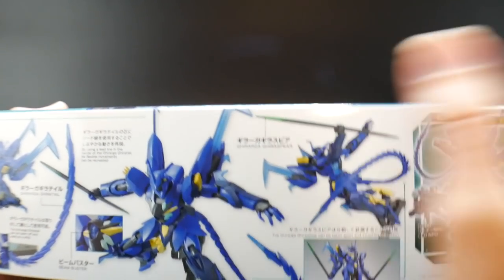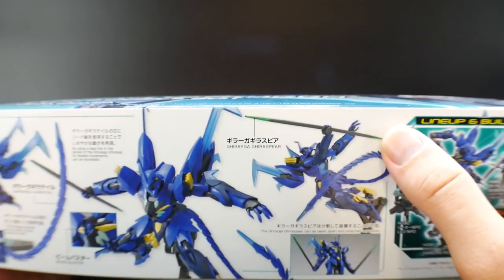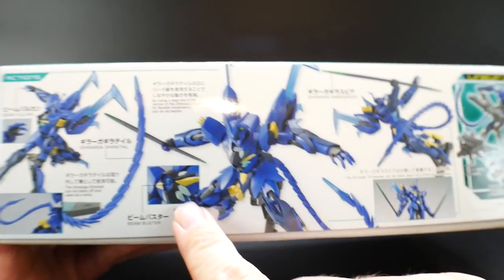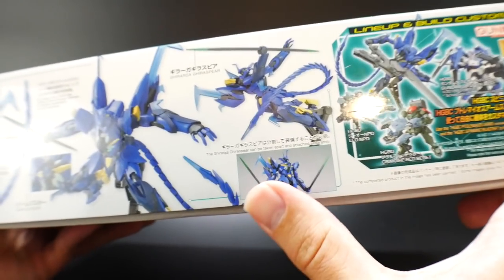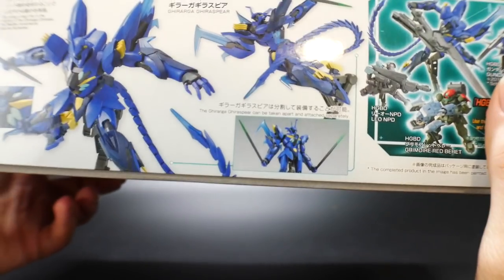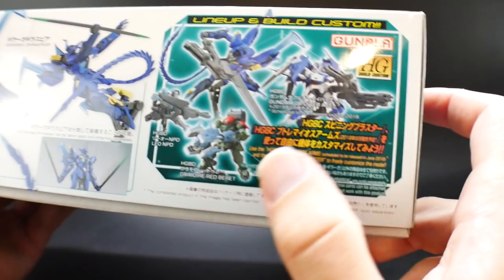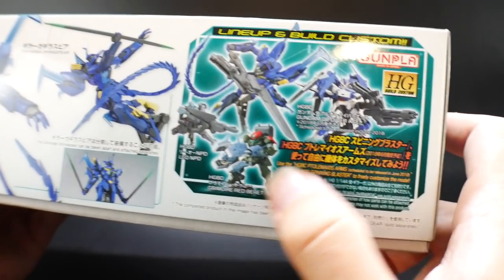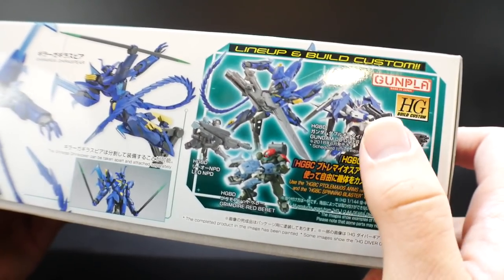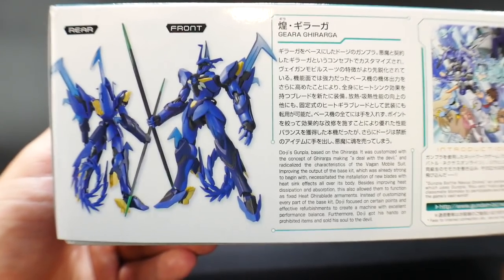More likely that green is going to be stickers, just like the original one, so you're more likely going to have to paint those. And I'm definitely going to say that these light blue little details right here are definitely going to be stickers as well. The spear can actually be taken apart and you can separate it and put it in each hand if you really want to. And you can always see that a lot of the weapons and attachments can be interchanged with all the different Build Divers line kits. You also get a little description and rear and front shot of the kit.